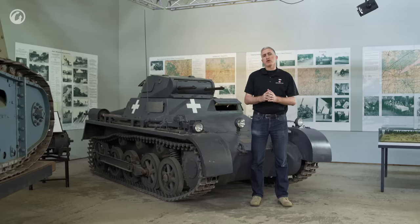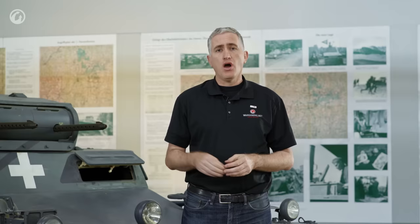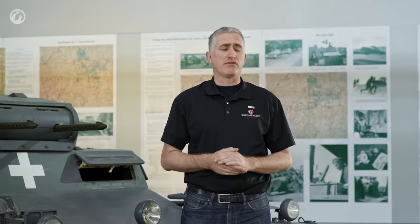Come 1933, Krupp is notified that it will receive orders for approximately 150 Klein Tractors, codenamed Landwirtschaftliche Schleppers — agricultural tractors — also known as one-series vehicles. These are unarmored hulls, but they're certainly more than enough to get drivers schooled up on how to use these things. Armored superstructures were designed for later installation on top, but a variety of issues meant that the vast majority of Klein Tractors never received them.